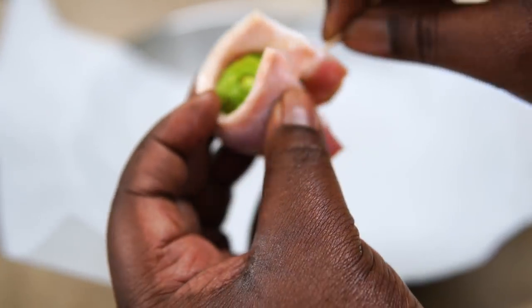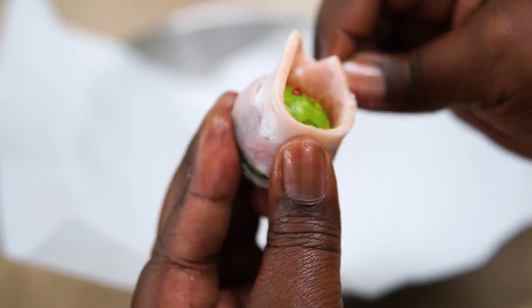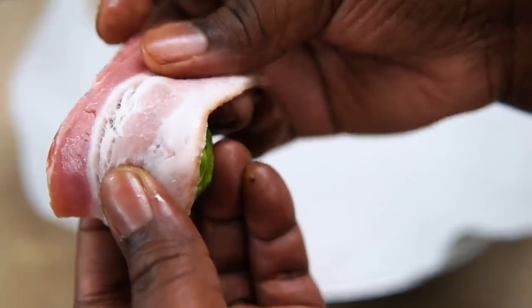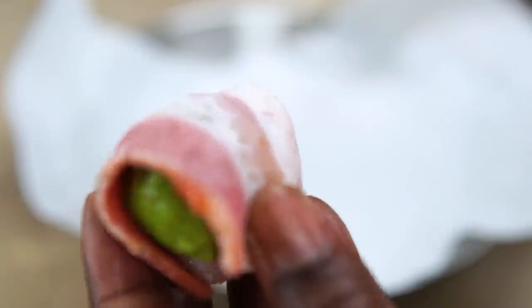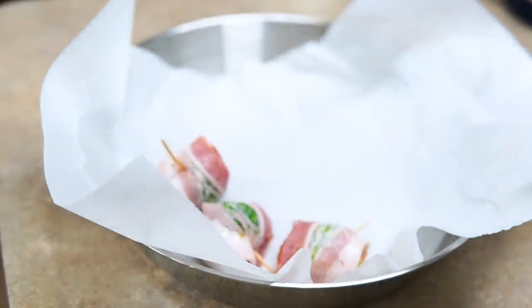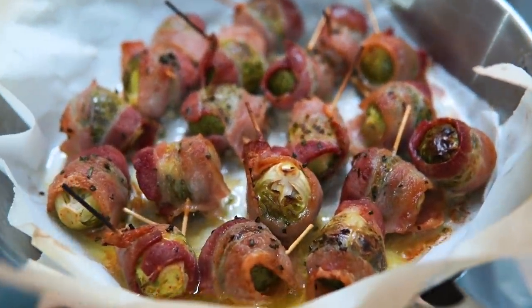Now I'm taking a toothpick and half a strip of bacon and wrapping it around the brussels sprout — secure it with the toothpick and pop it in the oven. For the dipping sauce, I used a yogurt ranch I had on hand, though any favorite sauce works — sriracha honey, anything. Wrap the bacon, secure with a toothpick, and bake 30 minutes at 375°F.